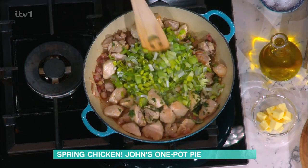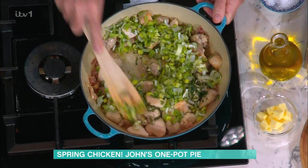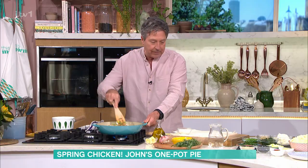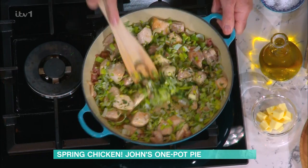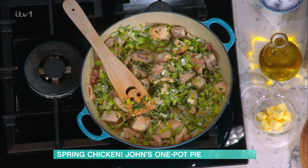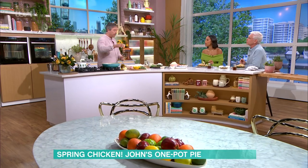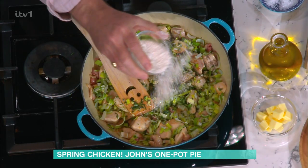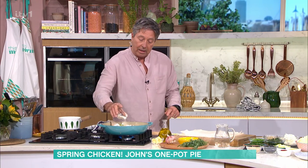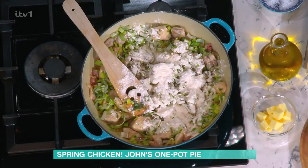Leeks are quite hard, they're like an onion — they need to be cooked out a little bit. We want to thicken this and make sure it becomes nice and thick. Once it's sort of cooked, we sprinkle some salt and pepper and then some flour. It's just a tablespoon of flour, but the flour cooks out very quickly and that's just your thickening. Without that, you don't get a nice thick sauce.